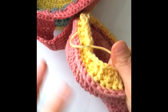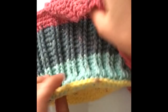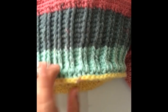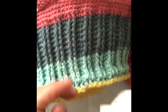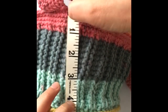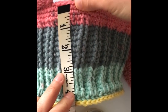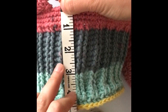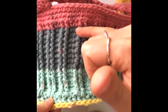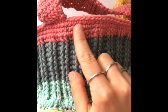Your basket will start to take shape. Work as many rows as you want — I just measured mine to decide the height. The top edge part is about an inch, roughly three or four rounds of single crochets, and the whole basket is about four and a half inches. Keep working the pattern until the basket is as high as you want, then we'll work the edge and the strap.